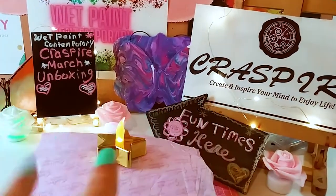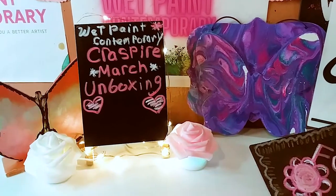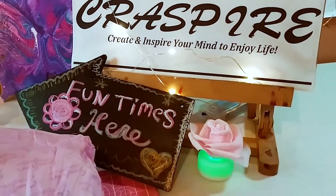Hey guys, it's Marisa. Welcome back to my channel. In today's video, I am doing a Cresspire unboxing and I am in sticker heaven. So let's get started.